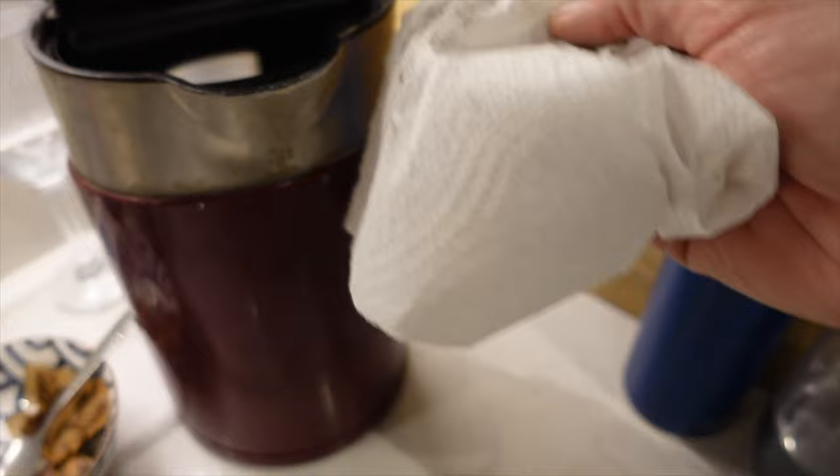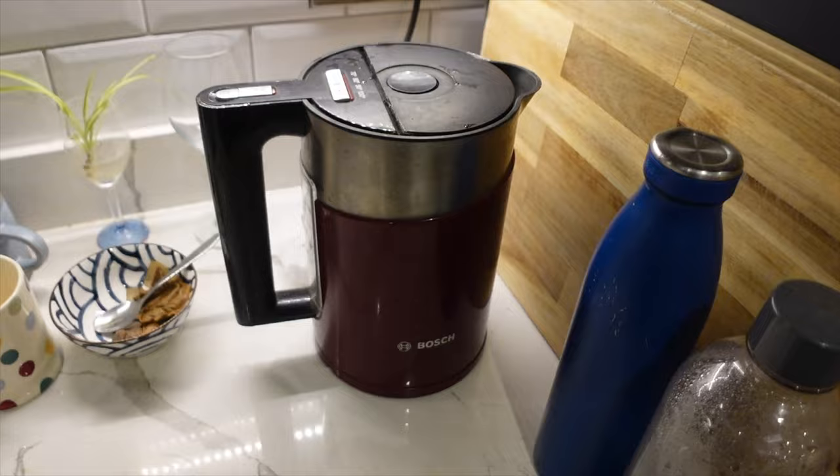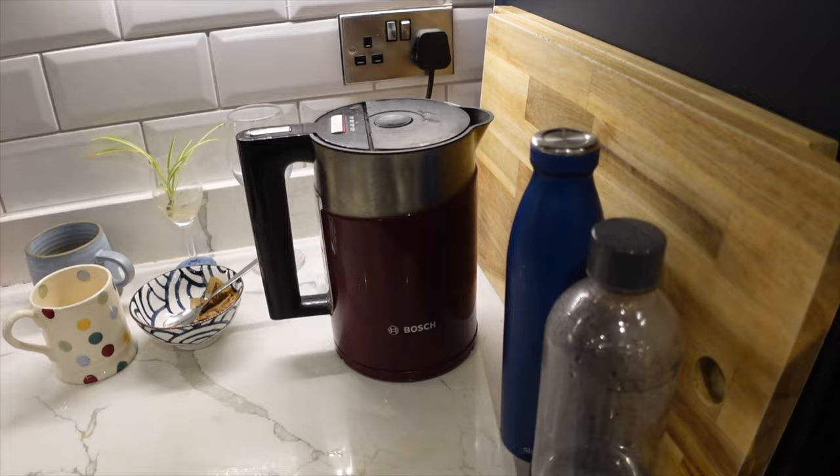Look, it's just black — I just don't know where it's coming from. The other thing is the base has probably seen better days anyway. Bye bye Bosch kettle — this is your last boil.